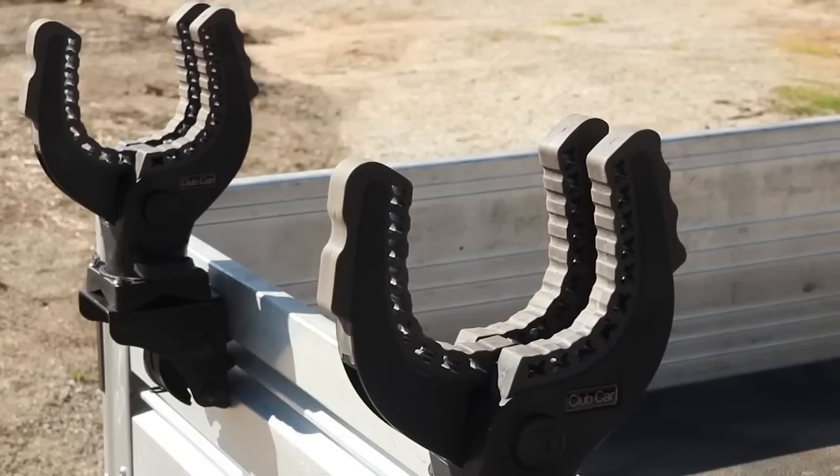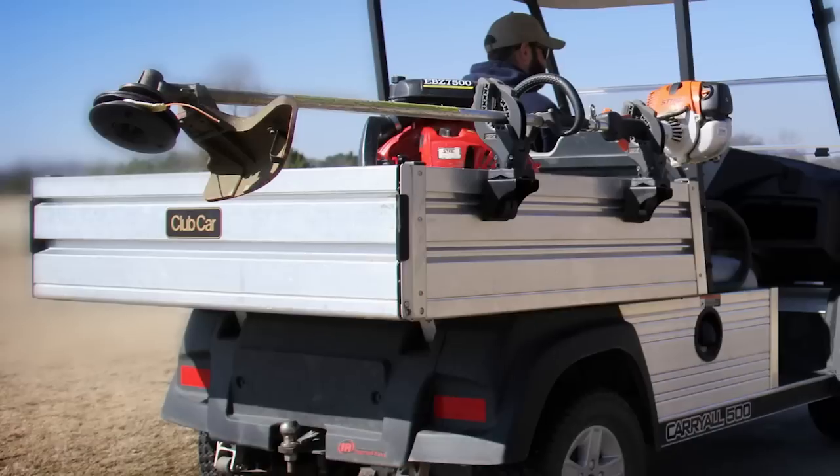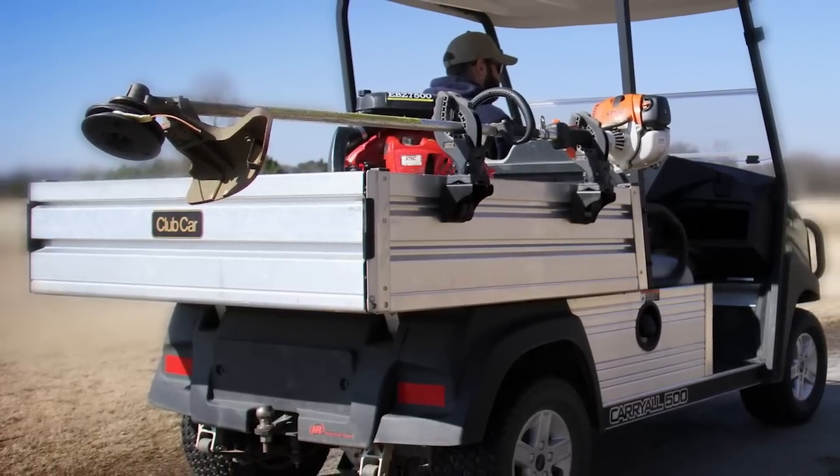The VersaTach is a real plus to the vehicle. The way it integrates into the bed, you can adjust for whatever tool you're using. The VersaTach is very innovative.